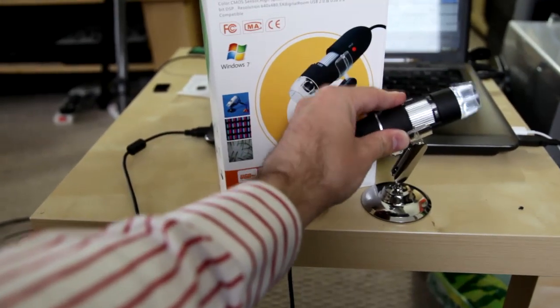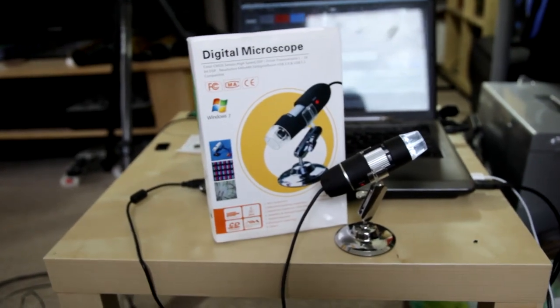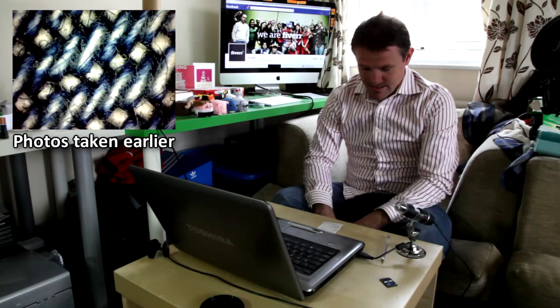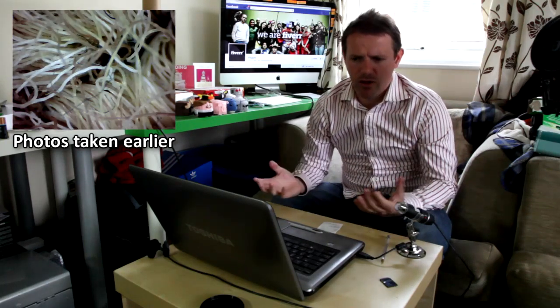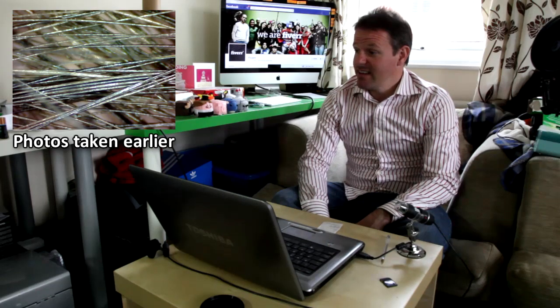It works and you can take photos with it as well, not just videos. I bought it off eBay. What else can I show you? Nothing that's exciting really. I need to get out and use it in nature, although I'd have to take my PC with me — you can't use batteries on it. Maybe I could bring an ant indoors and video an ant. That's the end of that.